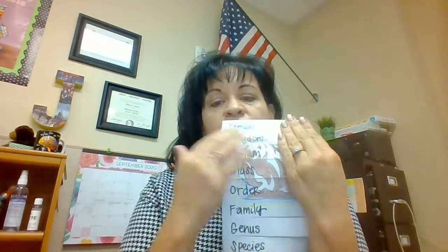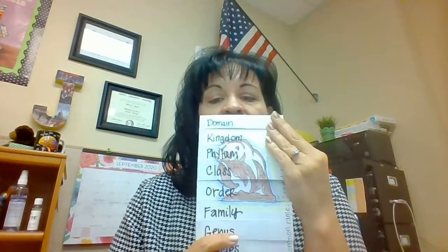You've chosen an animal by now. Choose an animal that you want to do your flipbook on, and we're going to do the whole taxonomy rankings on it. The first thing you do before you cut it is to put a picture down lightly, so it's kind of in the background.